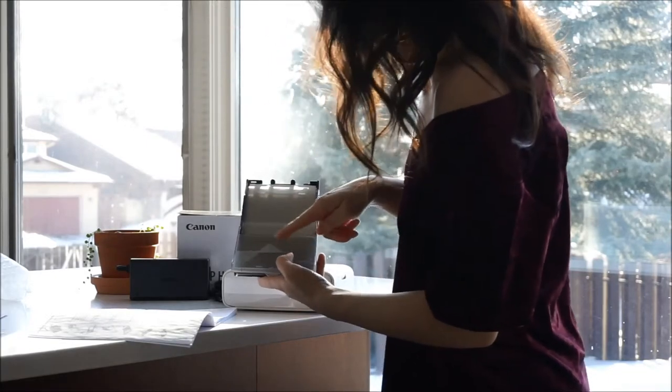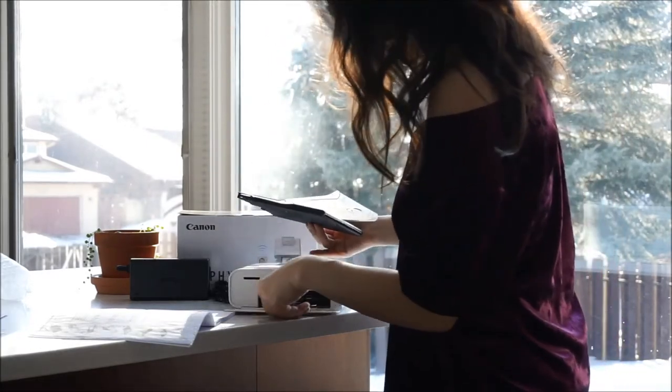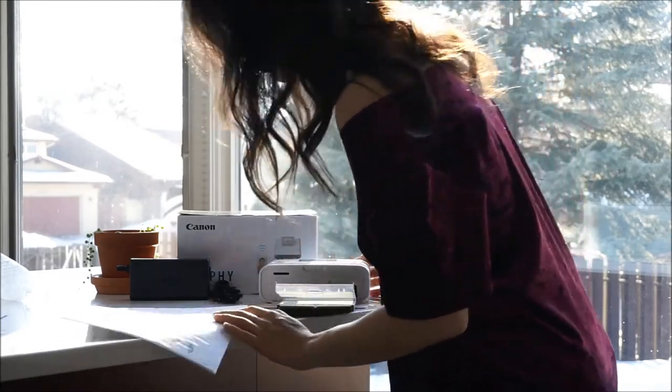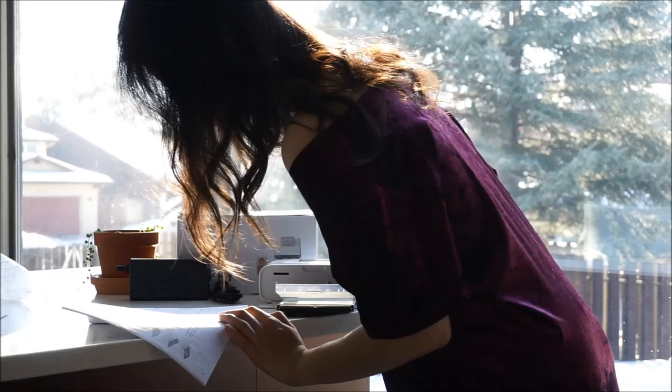Kits are available separately from the printer and each sheet prints at a speed of about 47 seconds. Paper and ink, to my knowledge, are not available separately but only paired together.